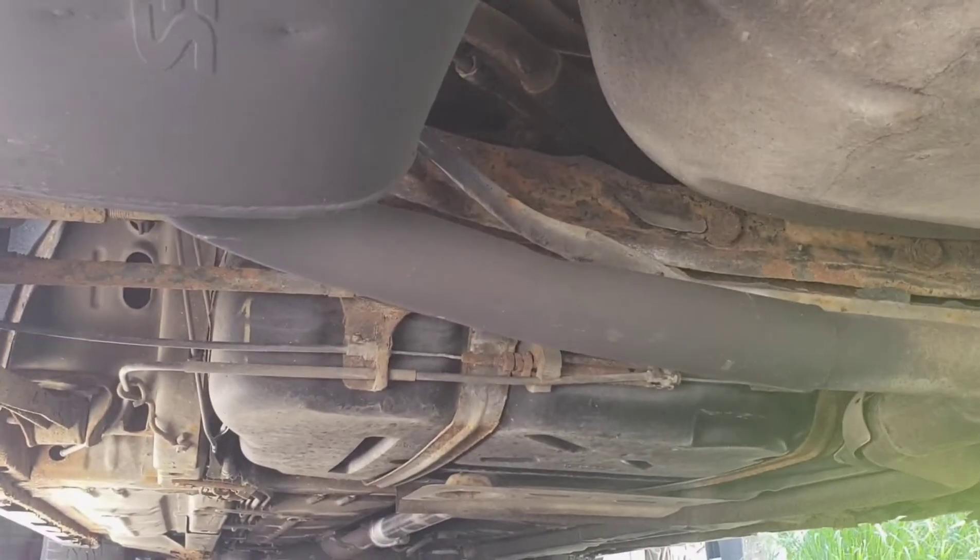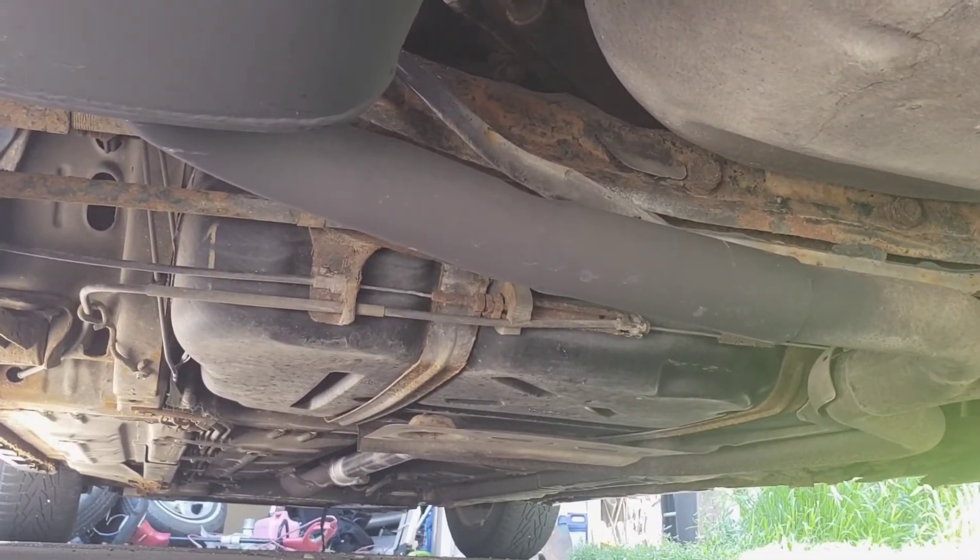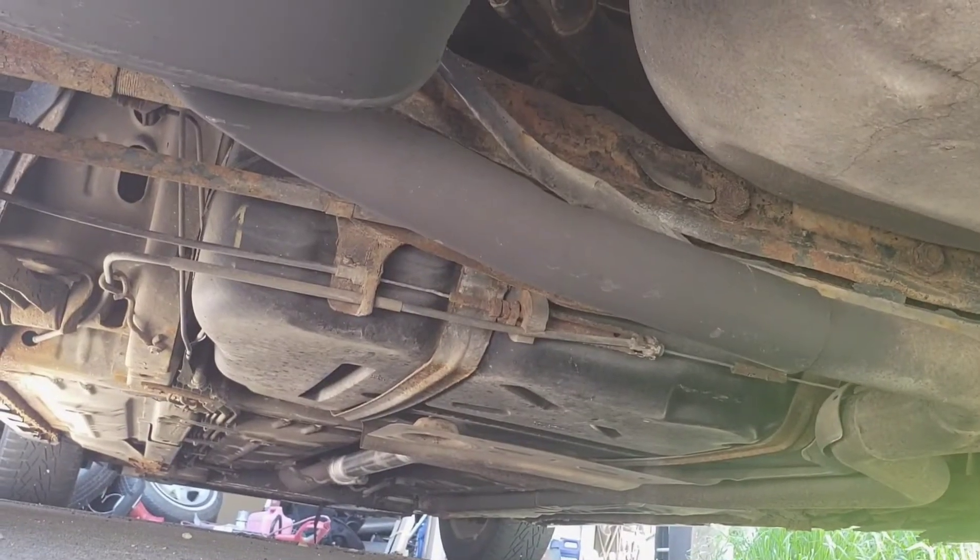And I deleted that resonator up there. Let me see — up there, if you can see it. Yep, you see it. With the brand new piping.